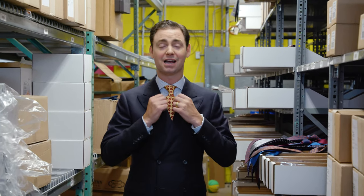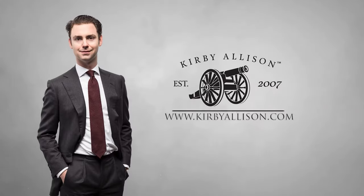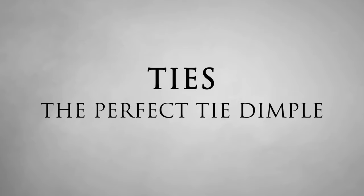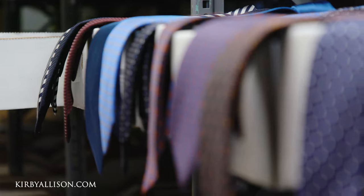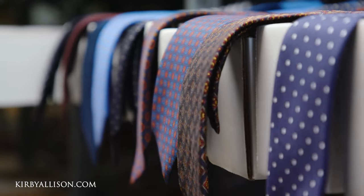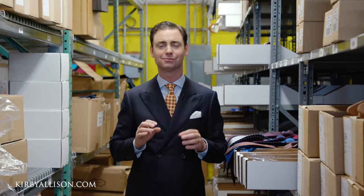In today's video, I'm going to talk about tying a perfectly dimpled knot. Whenever it comes to tying ties, the hallmark of a really well-tied tie is that perfect symmetrical dimple. It's that final touch that really tells everyone you know what you're doing.